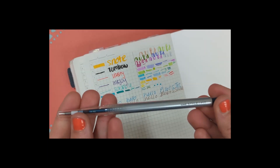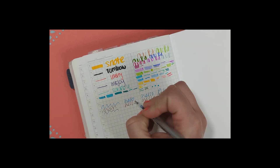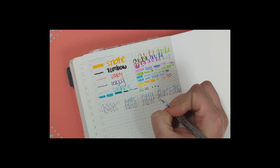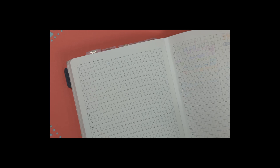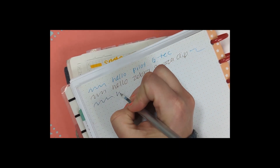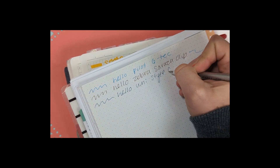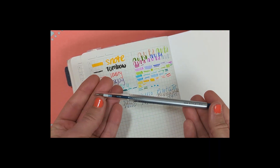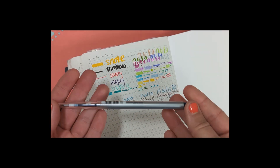Here we have the Uni Style Fit in 0.38mm. The reason I got this one is that it comes in multi-pens, and I want a multi-pen because it is so much easier than carrying five different pens. I just poked a hole there — so be careful with thin paper. But from playing with these pens, I think this might actually be the one I like the most. It writes pretty smoothly, even though the body looks pretty cheap. That makes sense since it's designed as a refill for a multi-function pen.